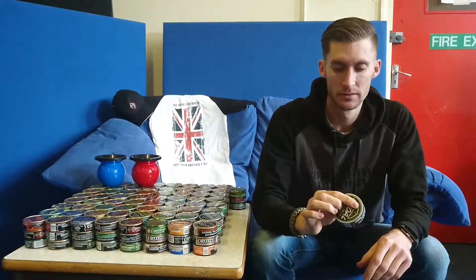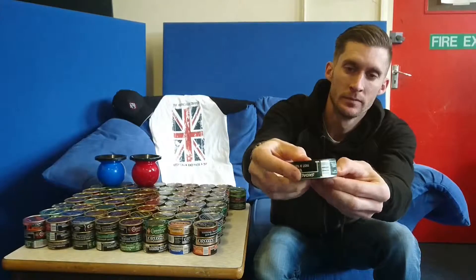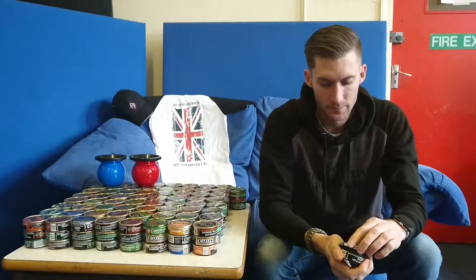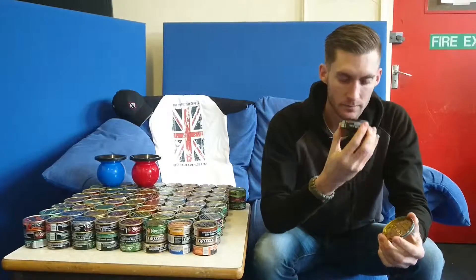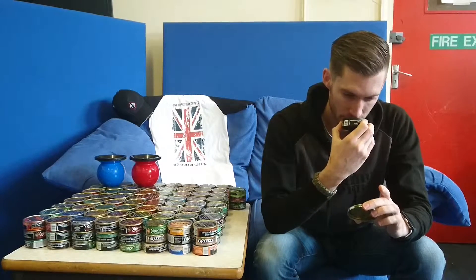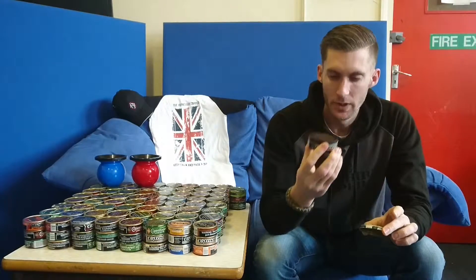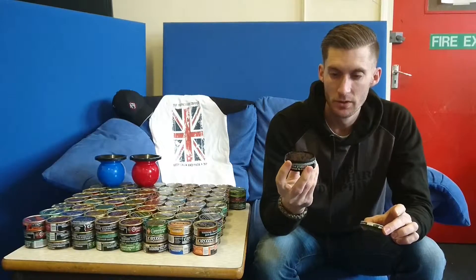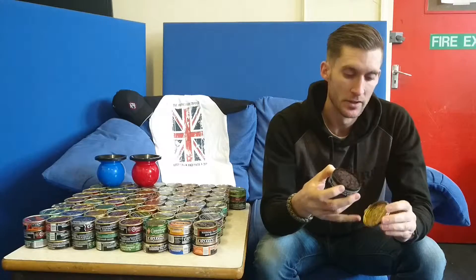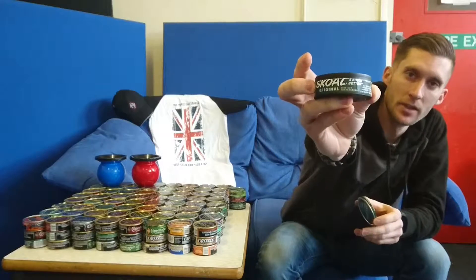Let's crack the can and have a look. So Skoll Original Fine Cut — and this one's wintergreen as well. It doesn't actually say it on the can lid that it's wintergreen, but it says it on the side of the can there.